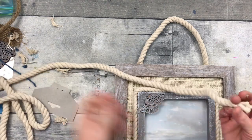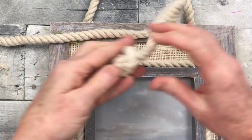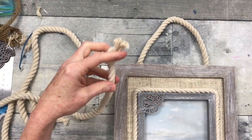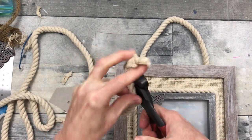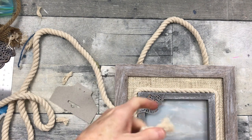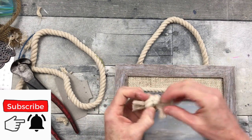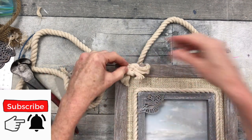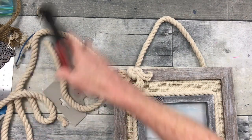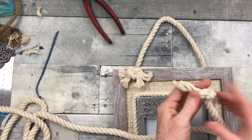Now here is where the magic happens. We're going to take that same rope, tie a little knot with some end hanging out there, cut off that end so you have about the same length on both sides, take the rope apart on the end so it looks frayed, and then glue that knot right on the frame so it looks like the other rope went right through the frame. Isn't that the coolest idea?